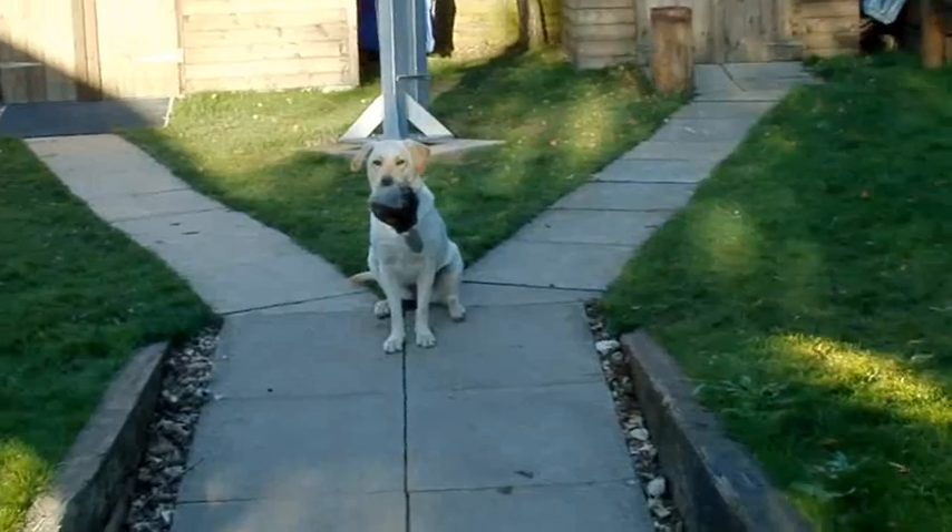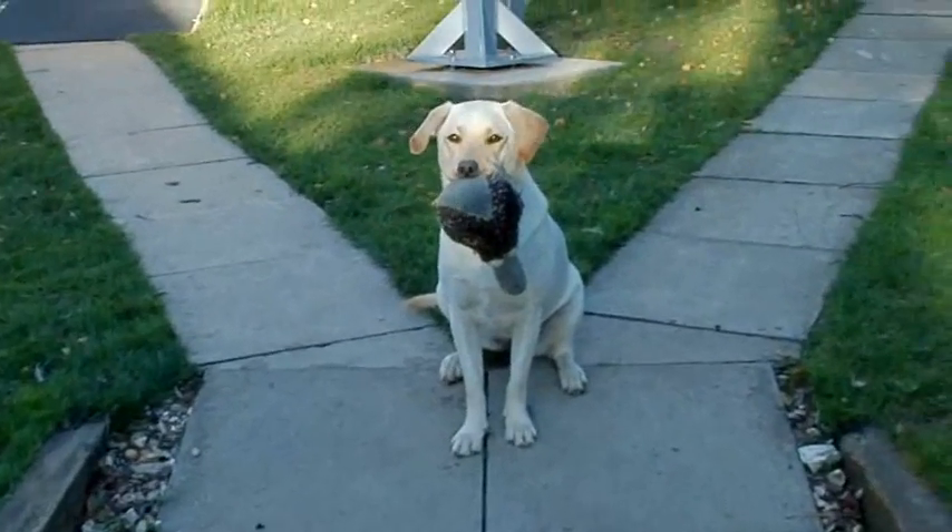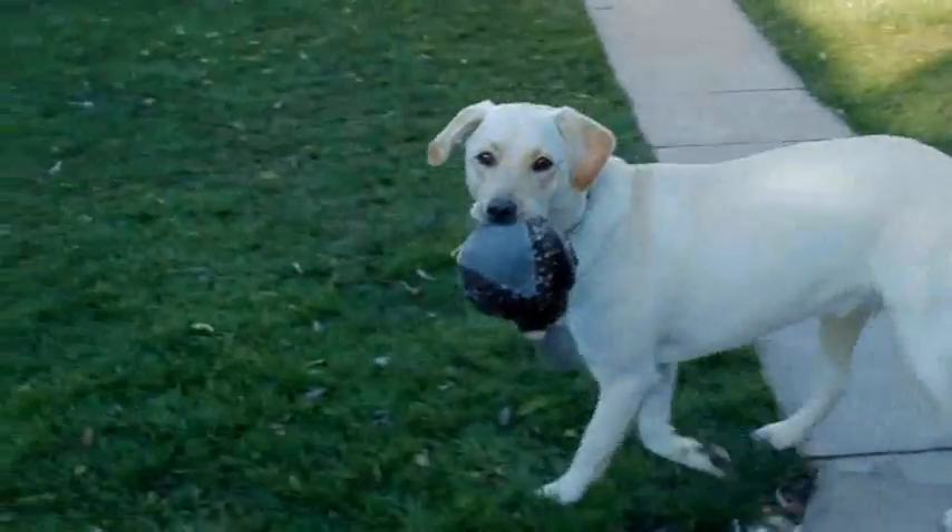Here's Jess with her favourite pigeon toy. You don't like the camera do you Jess? Say hello.